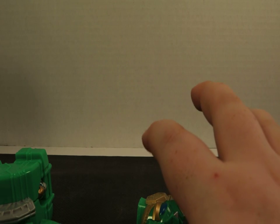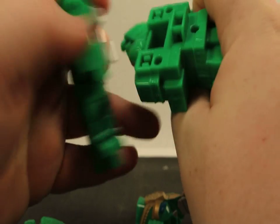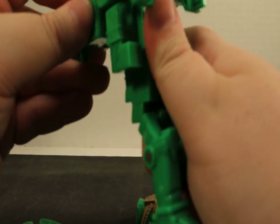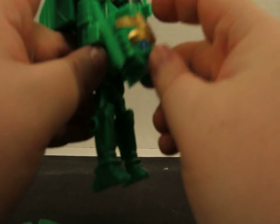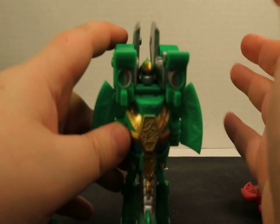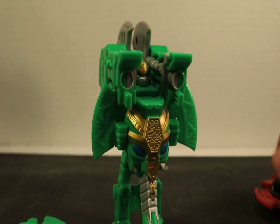When we attach him into person mode, we're actually supposed to take these off — these go off like this. We pop his head up, and then we split them, and they go on like this. So he has shoulder cannons of doom. Does anyone else get the vibe that this guy kind of looks like Hound or Bulkhead? The green color scheme, the way his face is all kind of round. He stands pretty good actually.